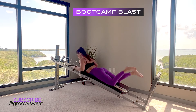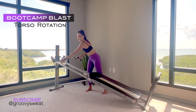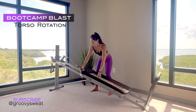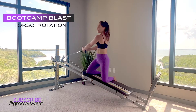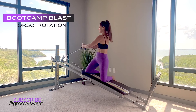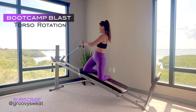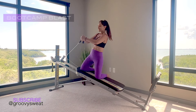Then we'll go into torso rotation. If you need to, lower your incline to accommodate your strength. Anchor down and come into a seated or kneeling position on your glide board, holding onto the cable, and rotate and twist. You're not pulling with the arms — you're rotating through your torso while keeping your lower body still. Of course, perform this exercise on both sides.